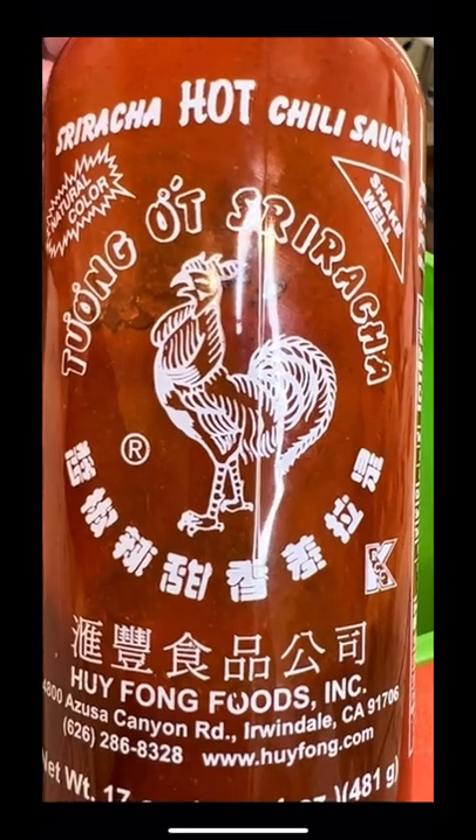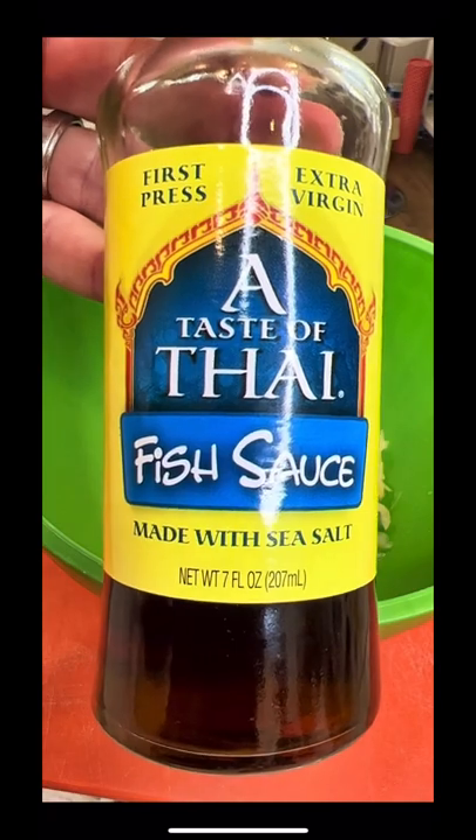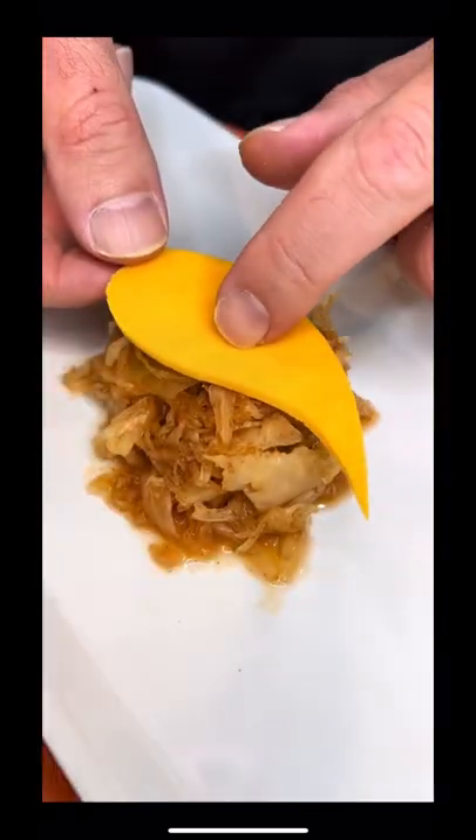Then add traditional Korean sriracha and fish sauce. Stir vigorously and top with Korean cheese.